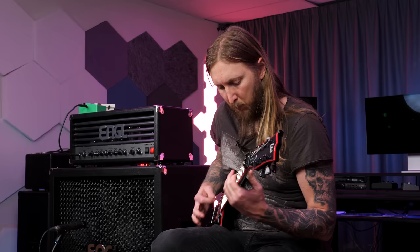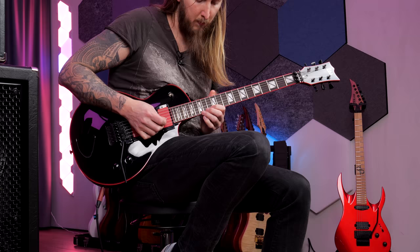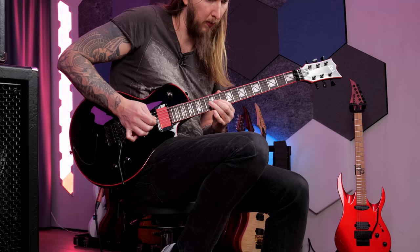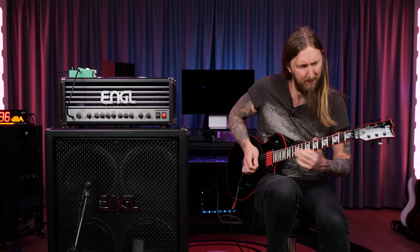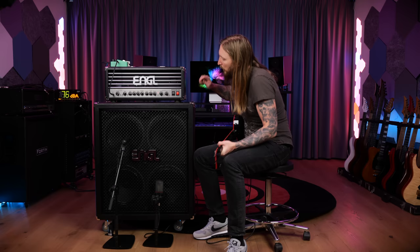Guitar solo. Very nice. That's the good thing about the EMG 81 — it works really well for lead as well as rhythm. This is the exact same as the rhythm tone; I just added an Empress ecosystem delay.